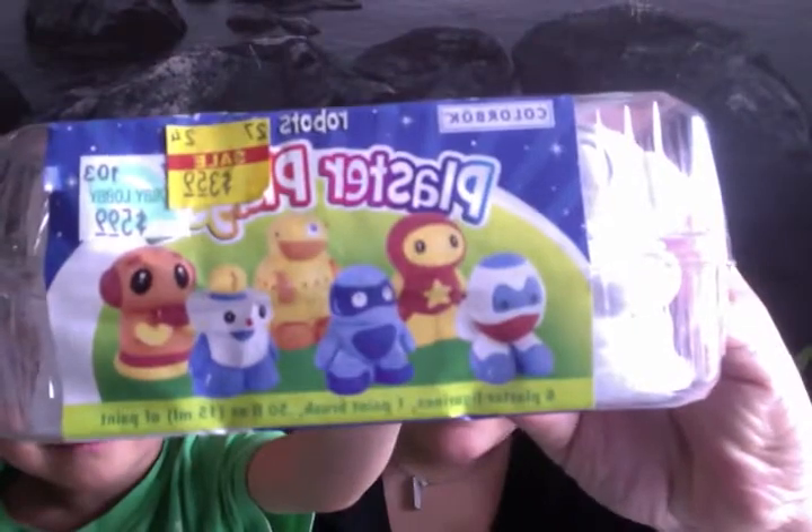I also got these on clearance for my son. We got them for about 40% off — so it's an awesome little project.